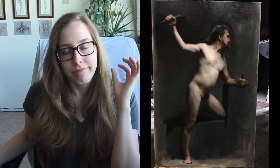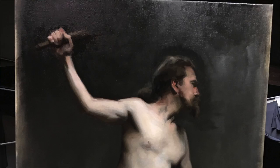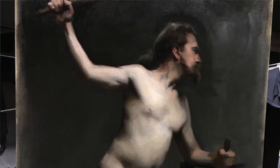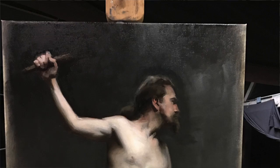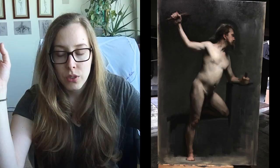Wednesday I spent all the time on the legs, working to unify the shadow shapes — especially in the standing leg, where there's a lot going on with the structure. I felt like I didn't have it nailed yet, so I was working on the drawing of the legs and also working with the shadow shape to make it more specific.